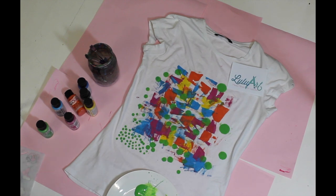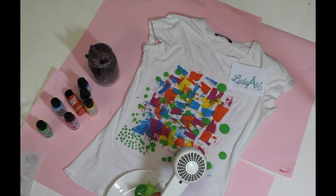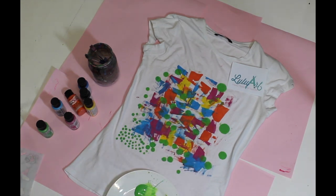Voila! There you go, finished background. I'm going to dry it off again, give it a little bit of time, and that's done.